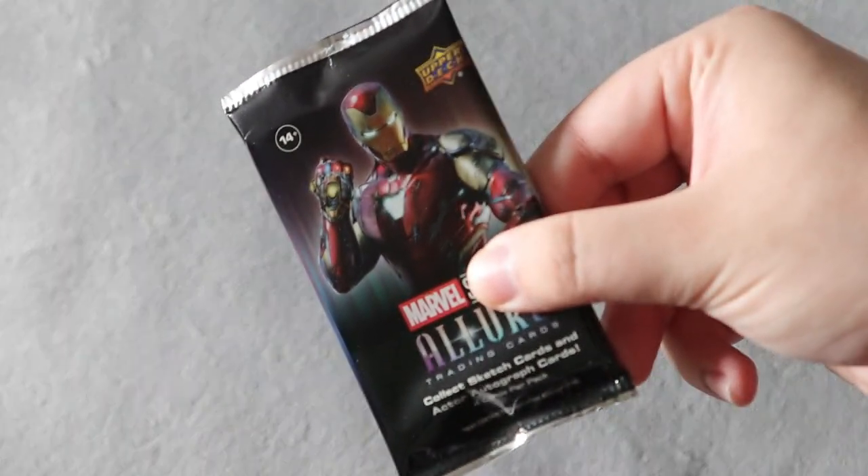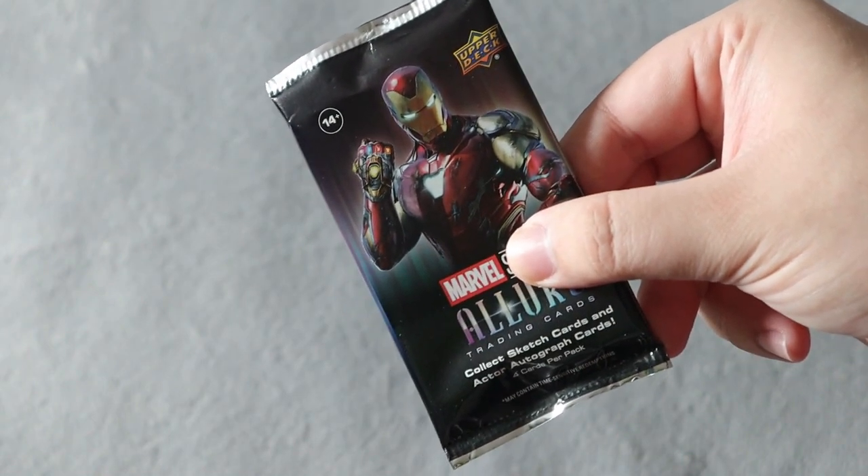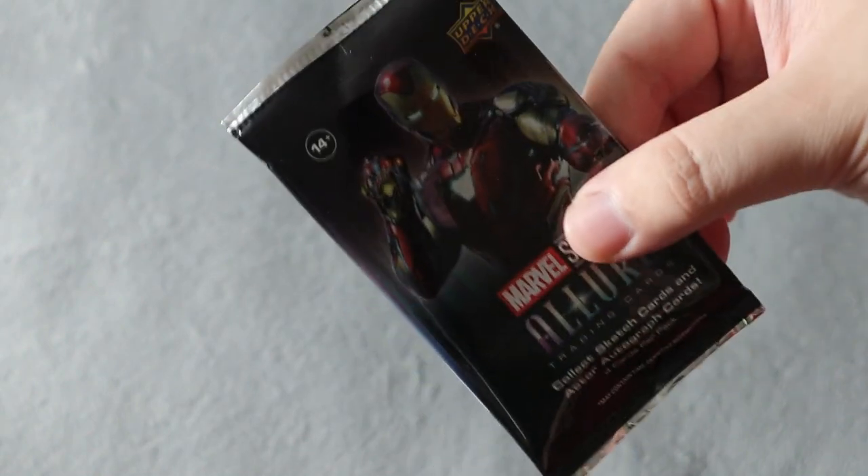The packs look amazing with Iron Man on them. I think it would be very cool if each pack had a different Marvel MCU character, but they all do have Iron Man on them. So I'm gonna open up the first pack here and see what we get.